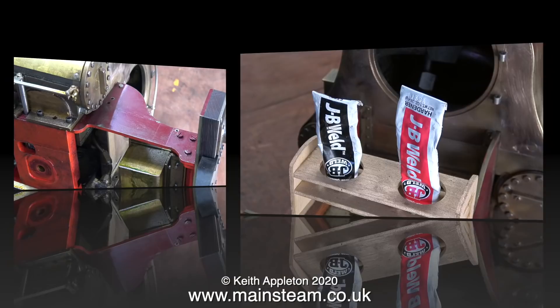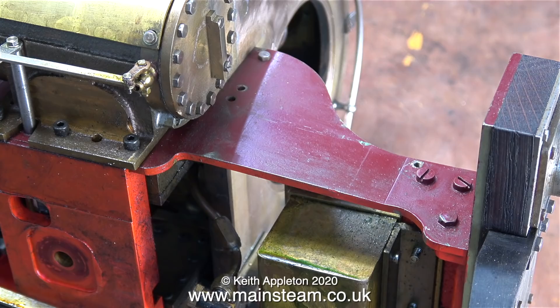This engine is quite well built in some places and not so good in others. For me the worst problem is probably having to repaint the frames because they are the wrong color. I mentioned this in the last episode — the frames are currently in LMS red and need to be in Great Northern Railway brown.